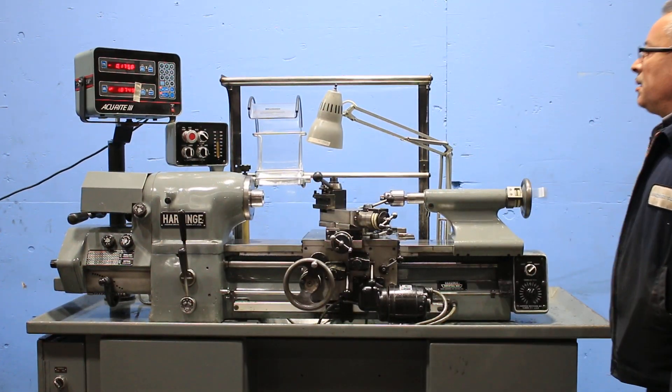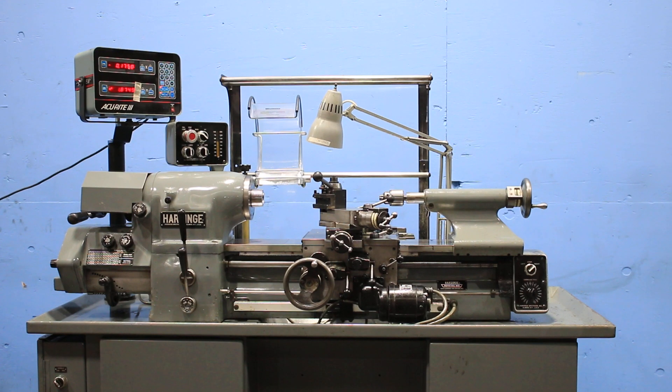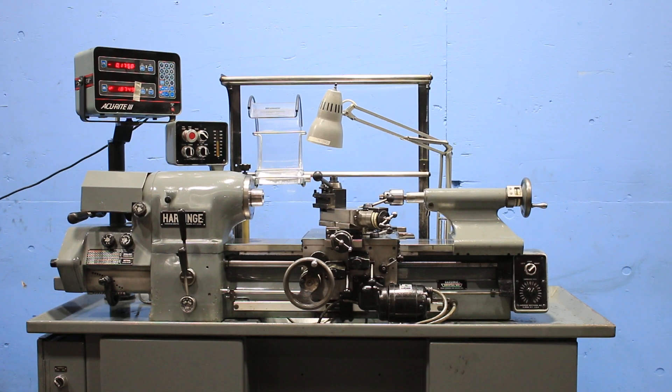That's your tail stock, which has an inch metric dial. The compound has an inch metric dial. The feed is inch metric because you have the DRO that reads both inch and metric and it's variable.